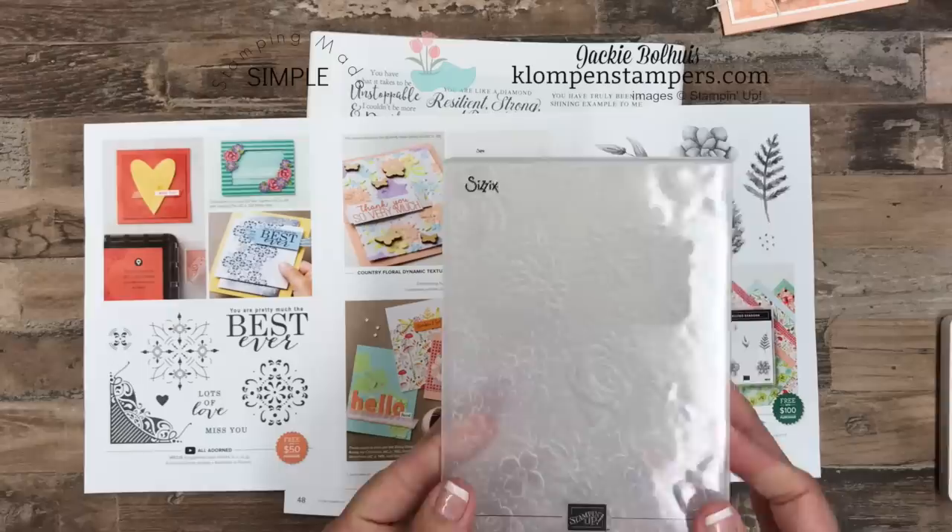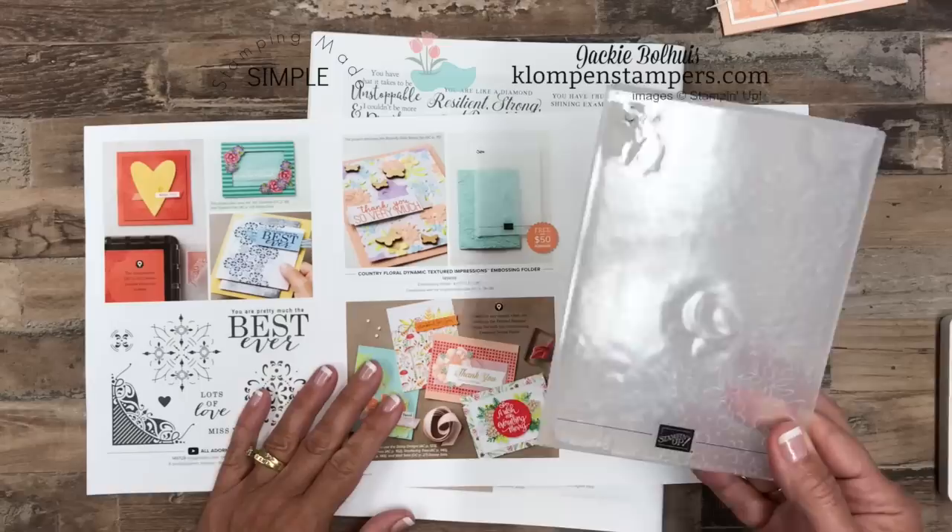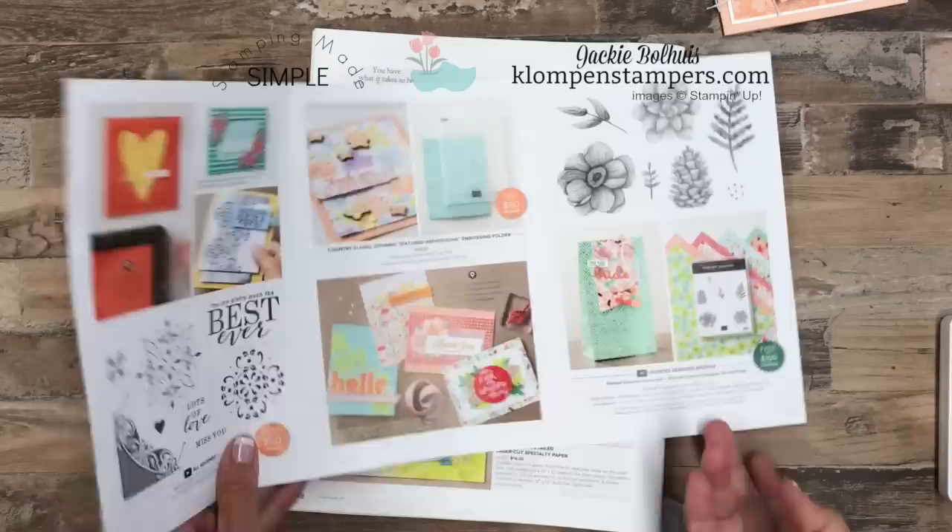The folder I'm using is called the Country Floral Dynamic Textured Impressions Embossing Folder — it's a mouthful. This is a brand new folder; it just came out February 15th and is only available as a free item through March 31st during Stampin' Up! Celebration. So when you place a $50 order, this is one of the items you can select as your freebie. And oh boy, you want this one — it is awesome! It's right here in the brand new celebration brochure.